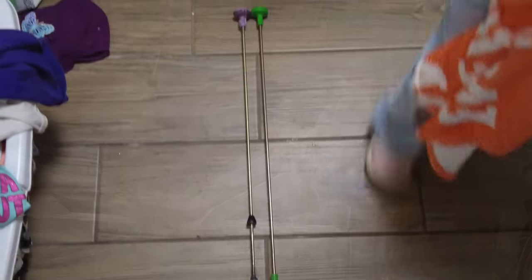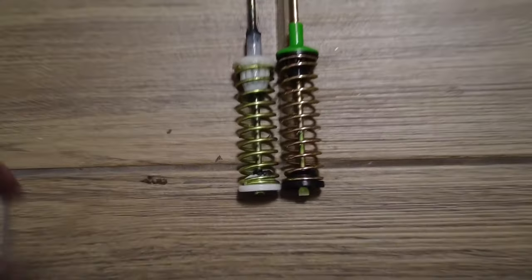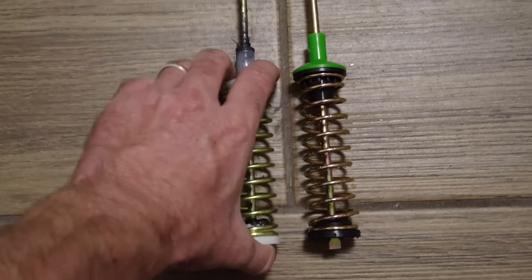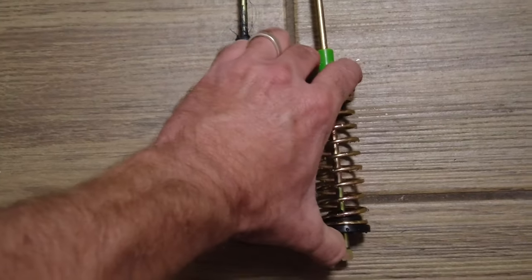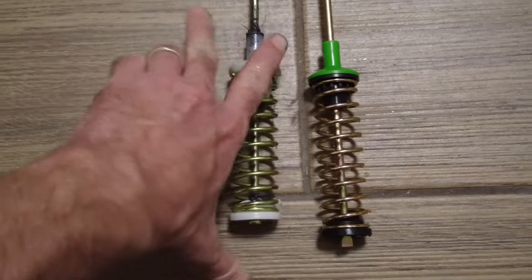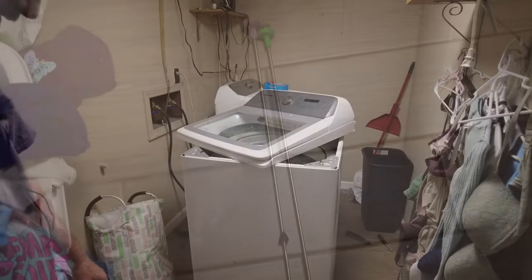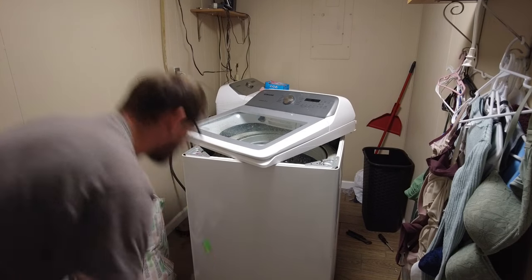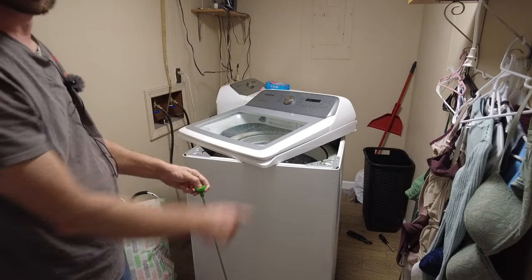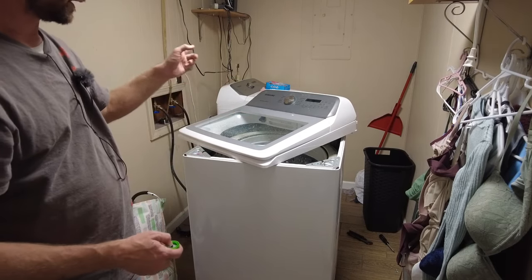Let's take a look at these side by side. Here's our new rod and here's our old one - the old one is purple, the new rod is green. They look the exact same length until you get down to the spring. The new spring is longer and a lot stiffer - this one is not easy to compress, you've got to put some force on it. Hopefully these green ones will work a lot better than the old purple ones.